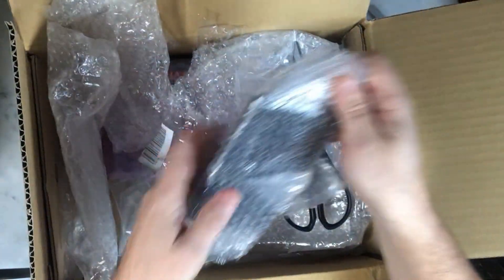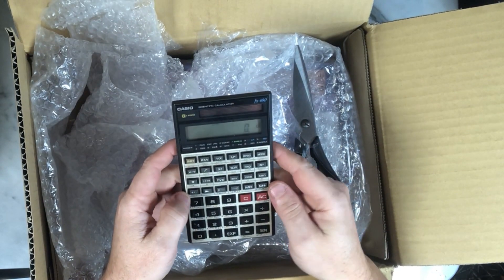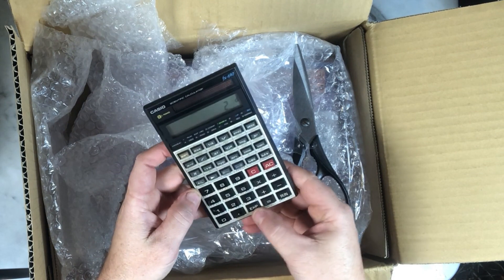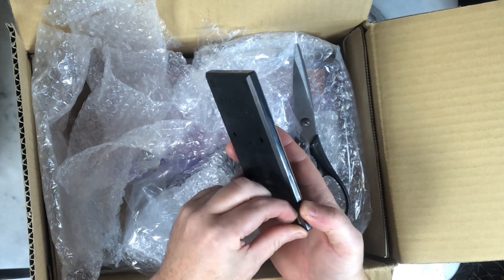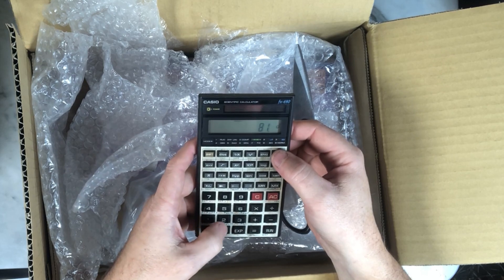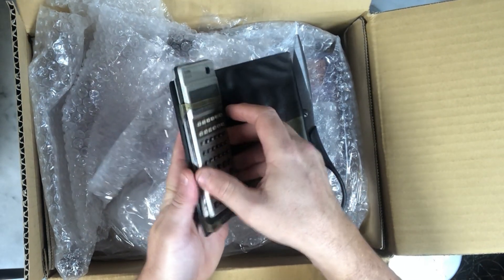Next - another Casio. This one has no case, but it's not a problem, I have a spare case somewhere. The 690, solar one - this one is programmable. I was looking for this one. There are a few models like it, the same size and the same keyboard. I will also make a review later. I will have to clean it, but it works fine. It's a binary-decimal model. If this one works, I will make an exchange of the inside. Great.